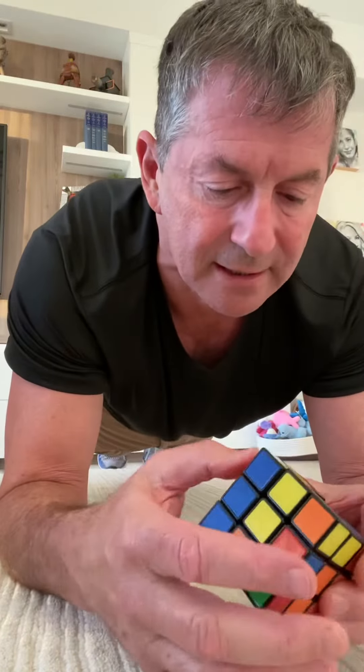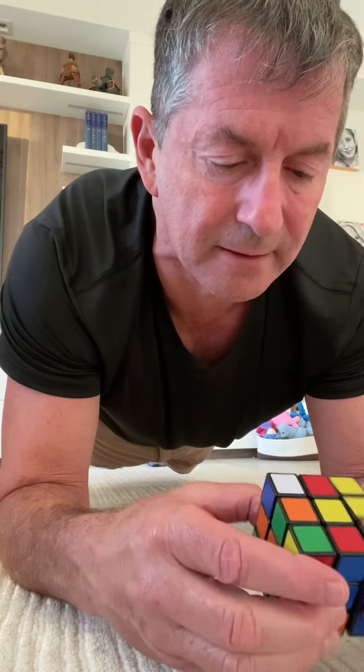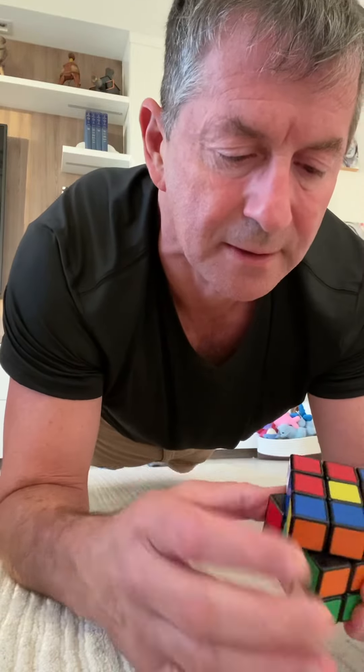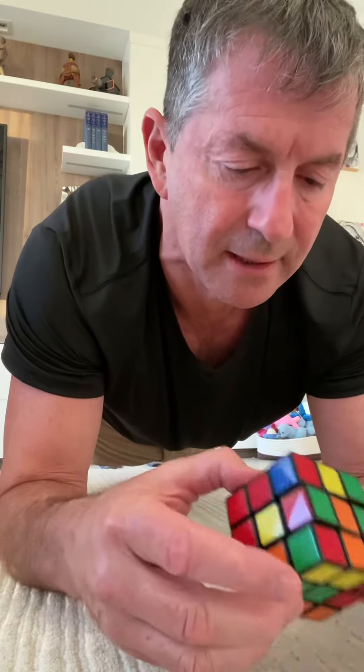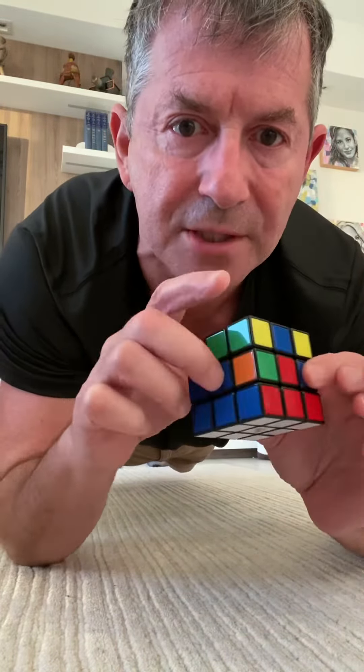So there's one left. Orange and blue. There we go. Bottom's done. Bottom row is done. There we go.